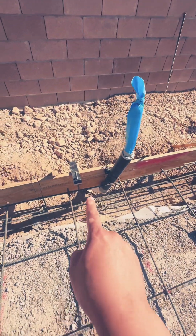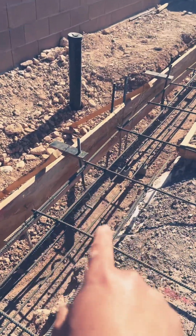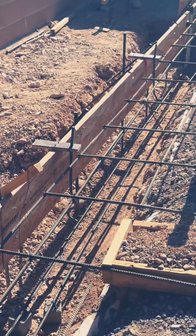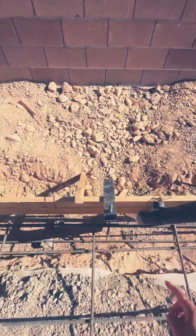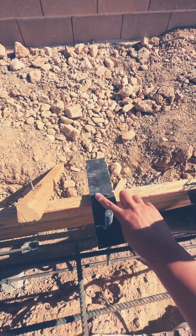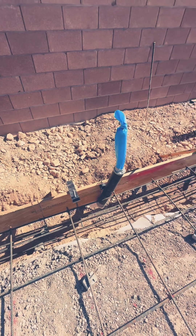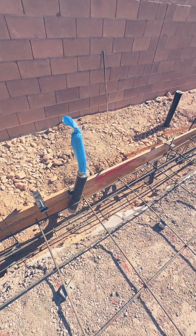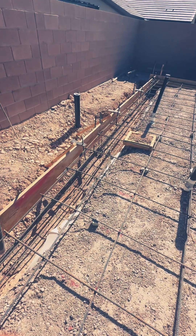Now let me show you the hold-downs — here are some examples. The requirement is that they need to be nailed down right here. Hold-downs are structural hardware used to anchor the wooden framing to the concrete slab or foundation. Once we pass those inspections, we are ready to pour our concrete.